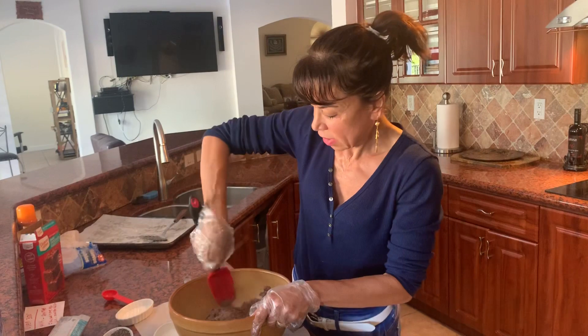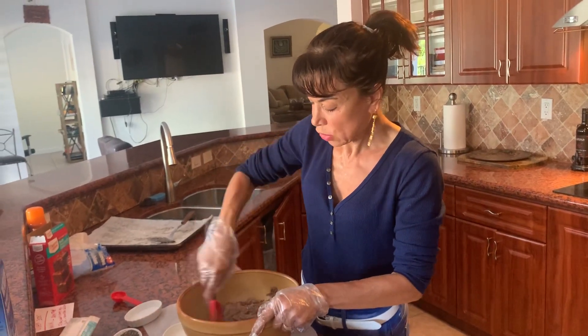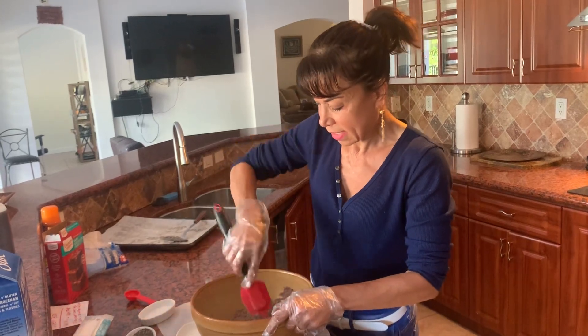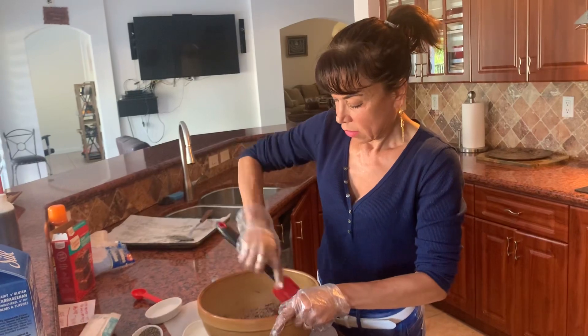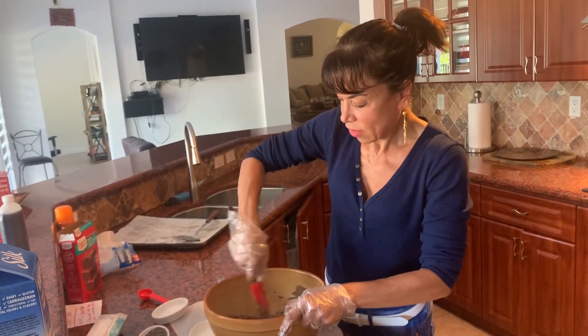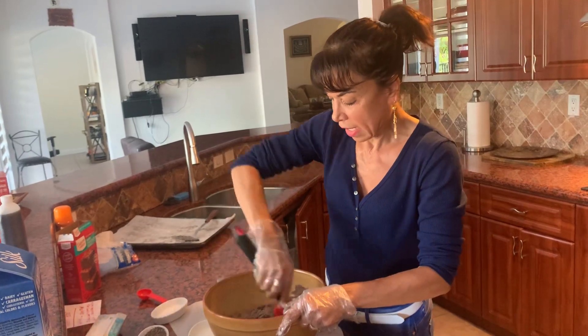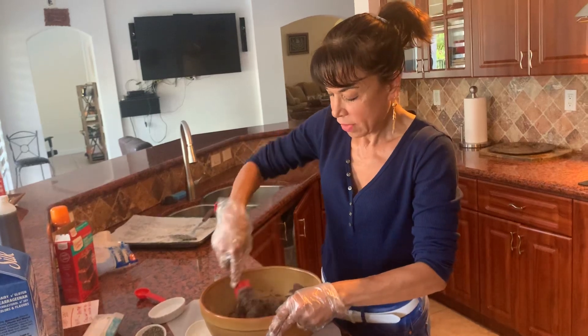You're going to take your spatula and keep stirring. You don't want to over stir — you want to fold the ingredients together and let the flavors marry. You're going to keep mixing. If you don't feel like over mixing, you can actually knead it with your hand.